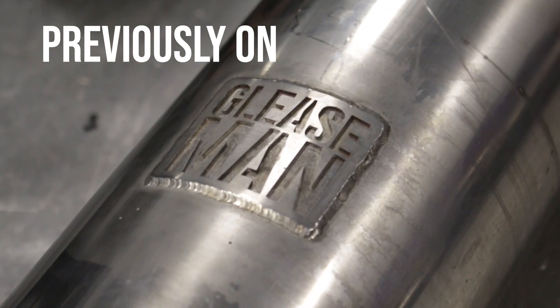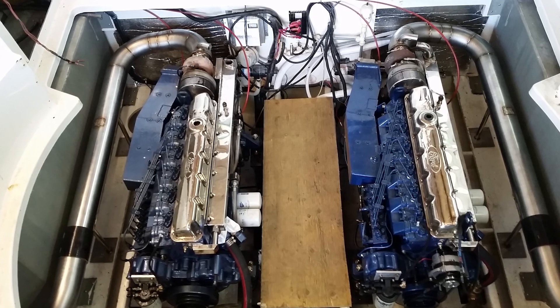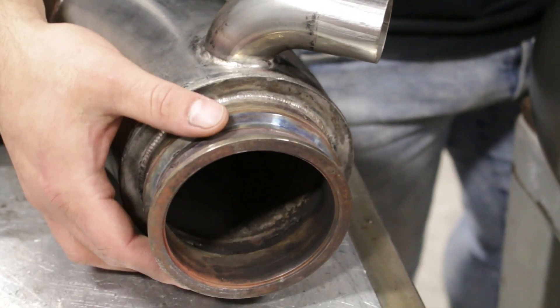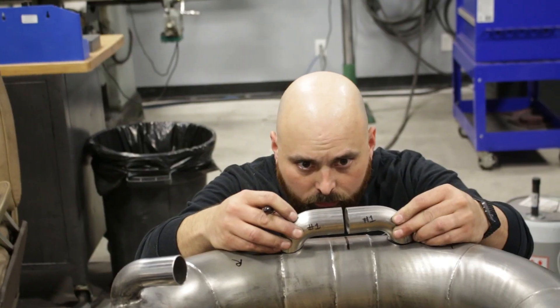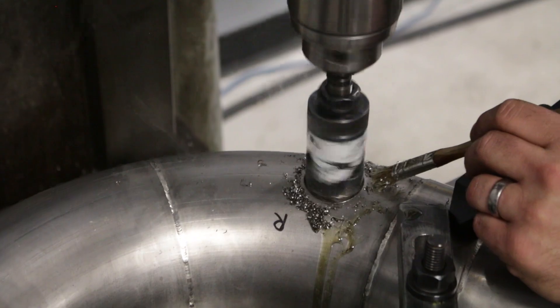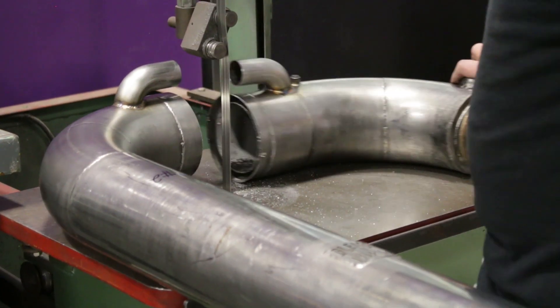Previously on Gleaseman: we're working on boat exhausts from a diesel boat. They're mounted rigidly in the boat and they're breaking off the clamps on the V-band. So we took these elbows, fit them, drilled the holes, and welded them in place. Then we cut these pipes in half and that's where we ended off.